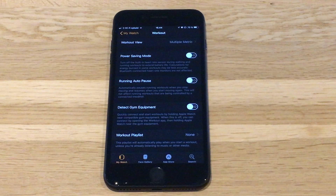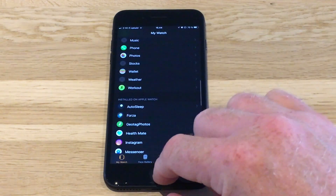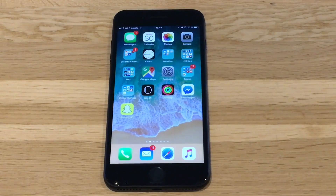It seems that this setting uses a lot of power when enabled, and Apple has that enabled by default. Since disabling this, my Apple Watch lasts more than a day on a full charge, so perfect.